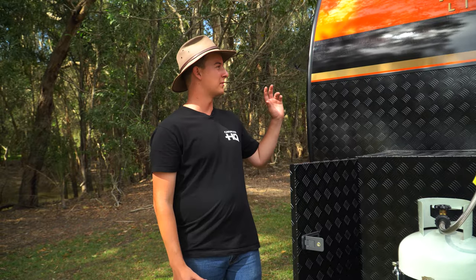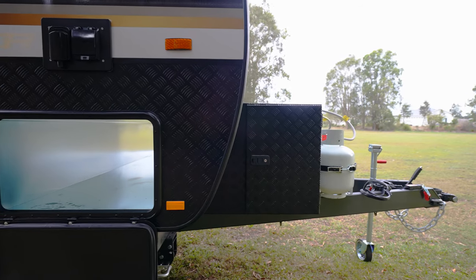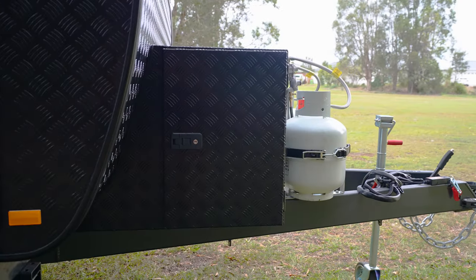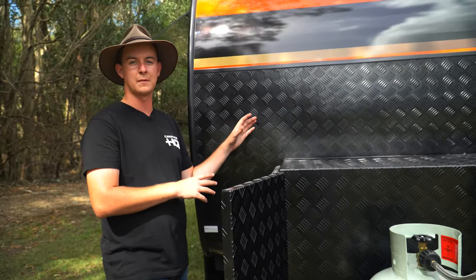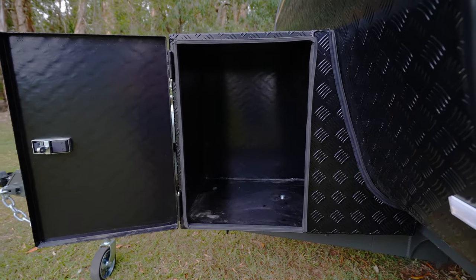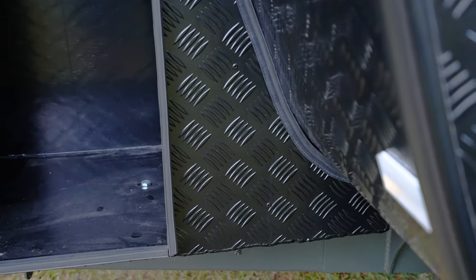One thing you're going to find about all My Dream RV vans is that everything is very well thought out, starting with the toolbox. This toolbox is exclusive to My Dream RV and is actually custom built to take advantage of the shape of the front of the van. It will curve with the front of the van to give you that little bit of extra storage space, which is always a must when travelling with a family.